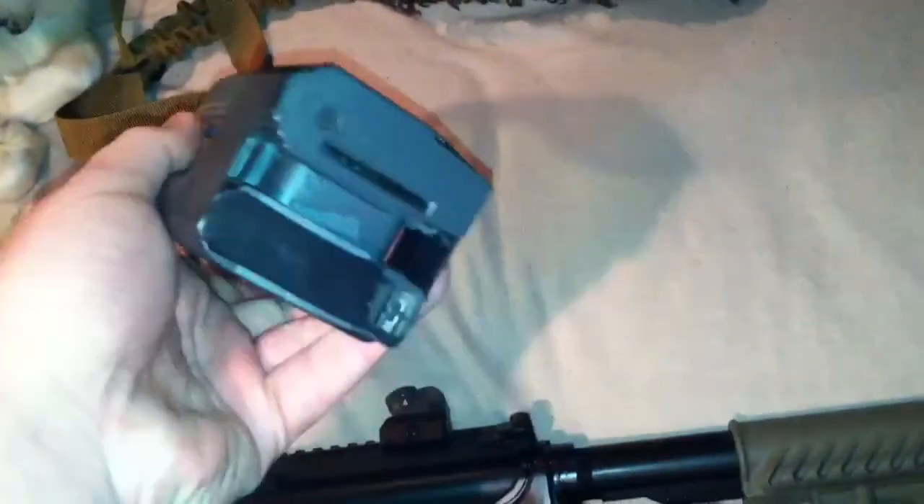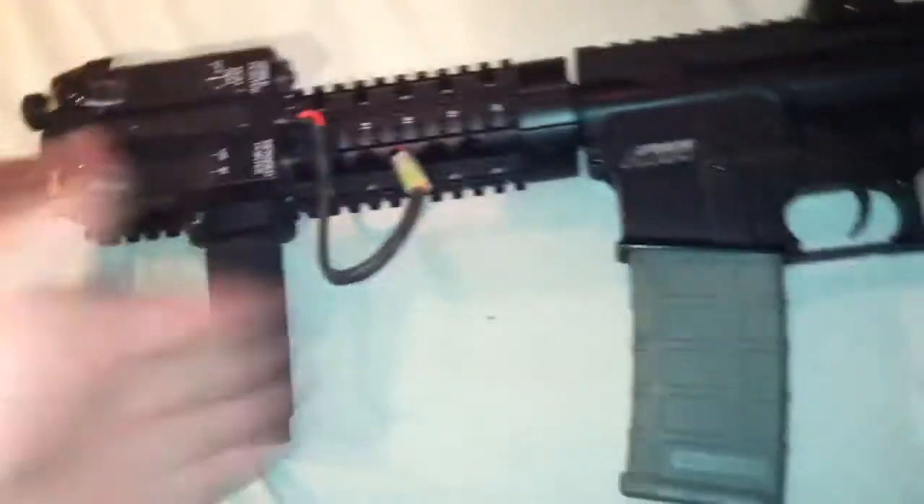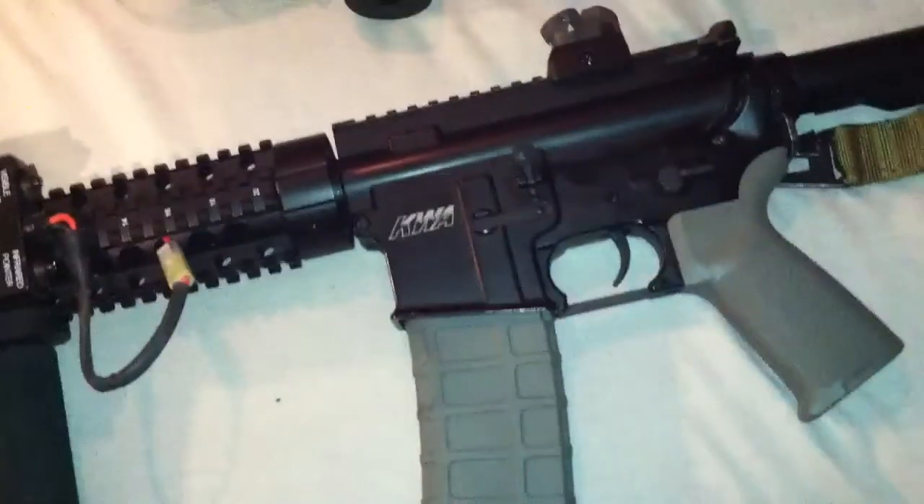My duck was laying on it. This is the one-point sling. And that's a 600-round auto-winding magazine. Anyway, back to this — I was gonna get a longer barrel but I like switching out. I have a regular flash hider.